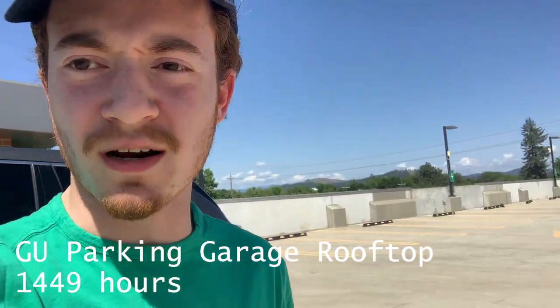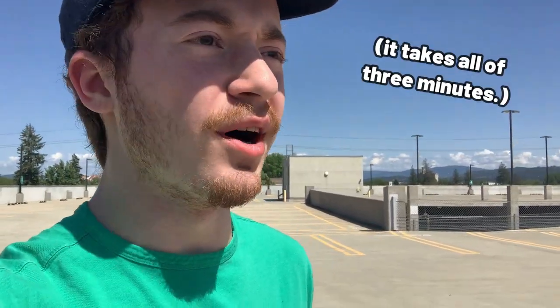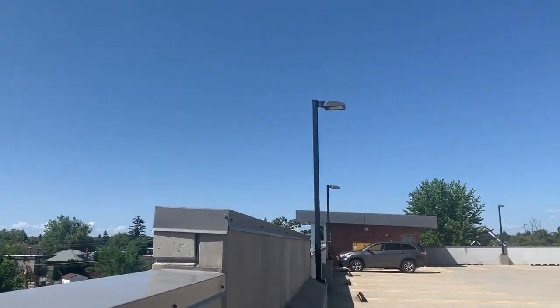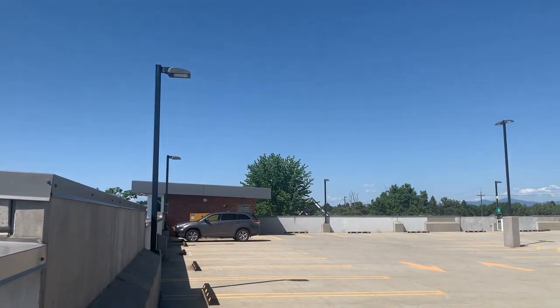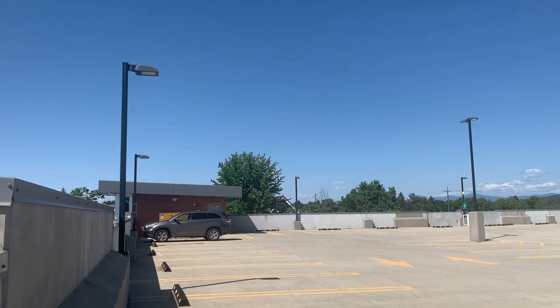We're here with 10 minutes to spare. I forgot it doesn't exactly take a half an hour to drive here, but in any case we're just going to get set up. No warm-up — should be good. The last time I was up here on the roof access, I threw a bugle off the roof, right over there actually. We're here for a little bit of a nobler cause this time, I suppose.